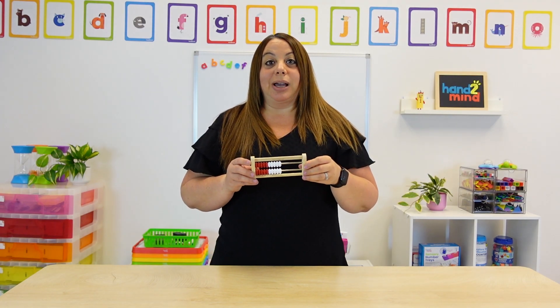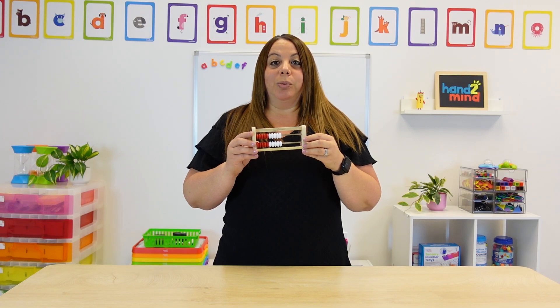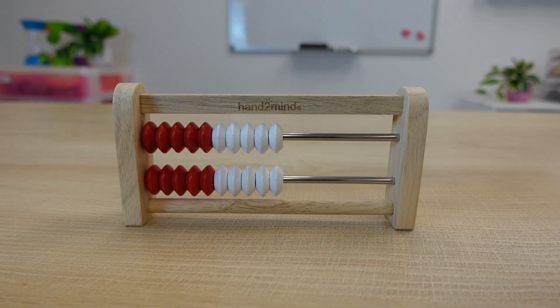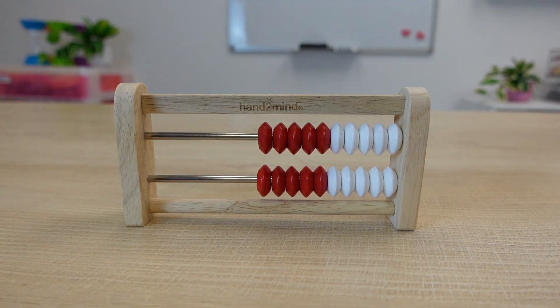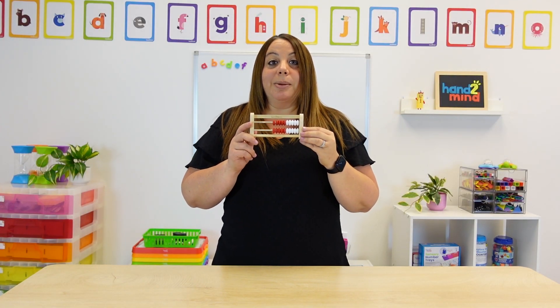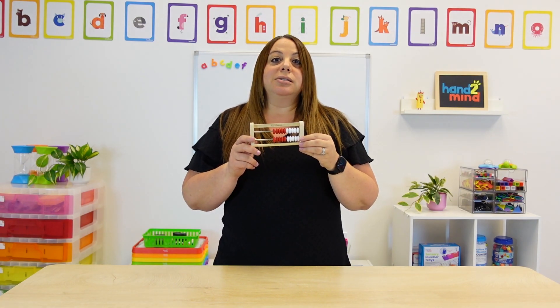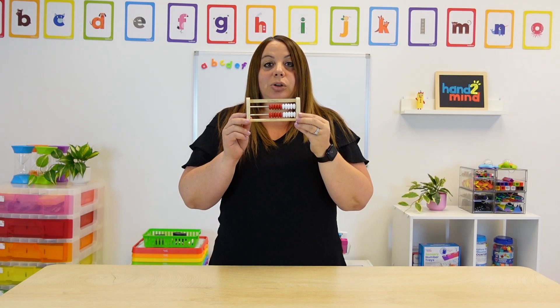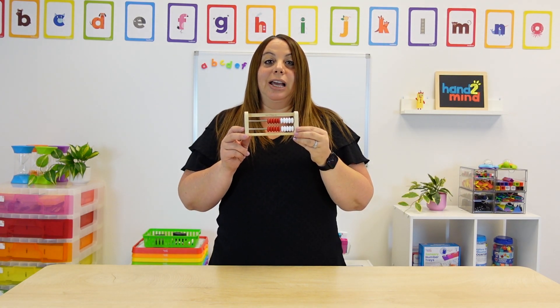To get started with a Rekenrek, we need to know how to use it. We start with all beads to the right-hand side. This Rekenrek has a lot of benefits in the classroom. One of the main benefits I saw with my students is getting to know the fives and tens. When you look at this, you can easily identify five and ten.